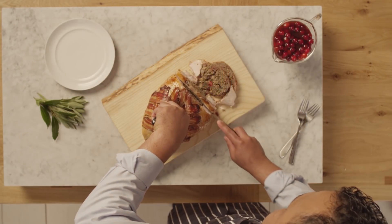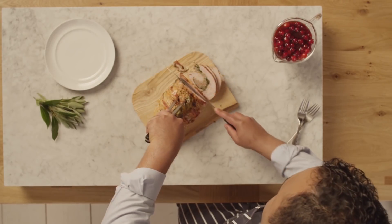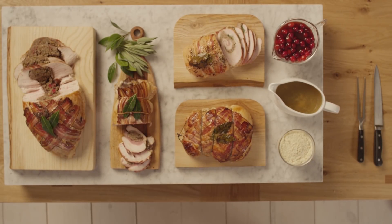If a whole turkey is not for you, we've a host of alternatives — a turkey crown or boneless turkey. And of course these come with a range of delicious stuffings such as caramelised chestnut or pork, sage and onion.